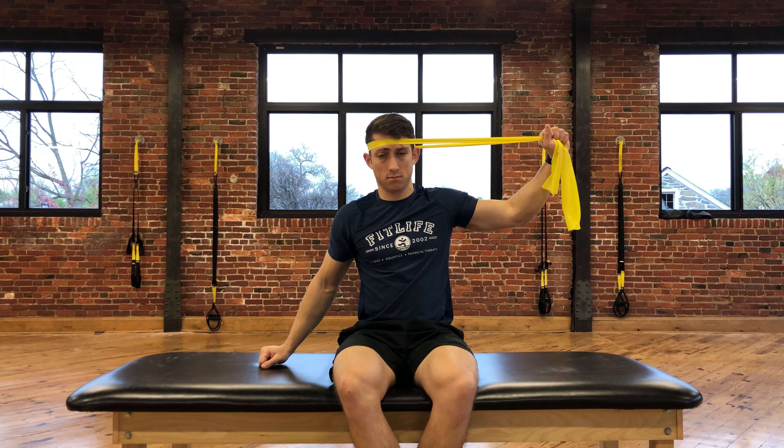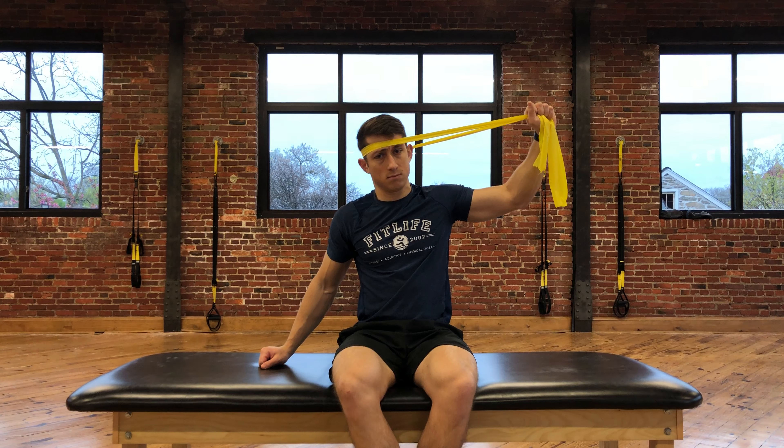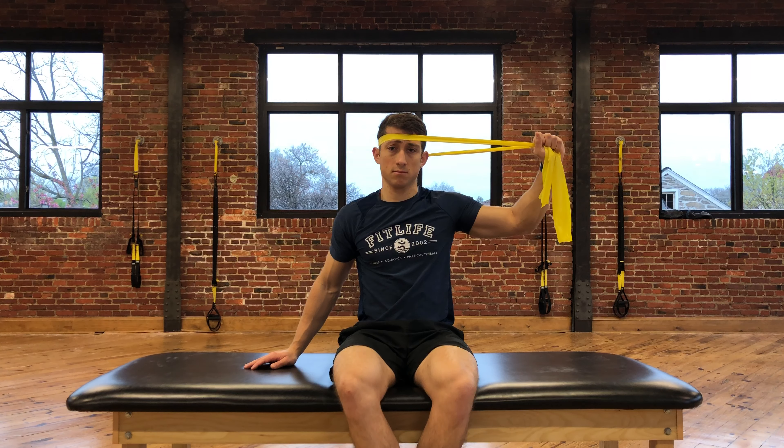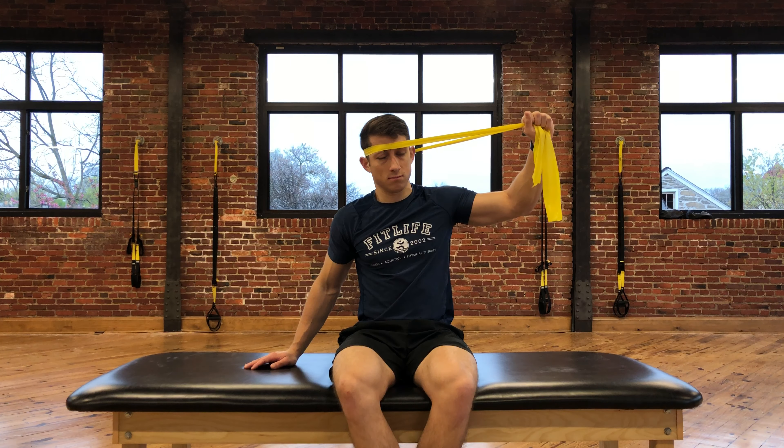You'll push your head into the resistance of the band, bringing your right ear to your right shoulder. This is called Right Side Bending. Perform slow and controlled for as many sets and reps as prescribed by your physical therapist.